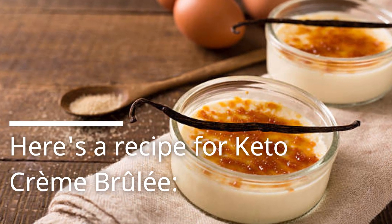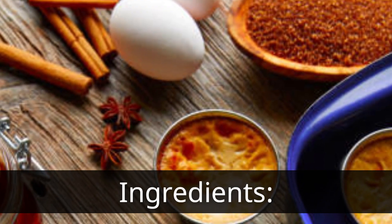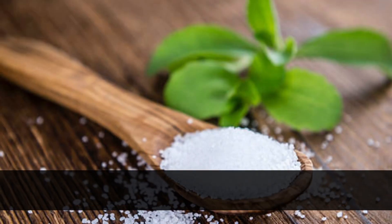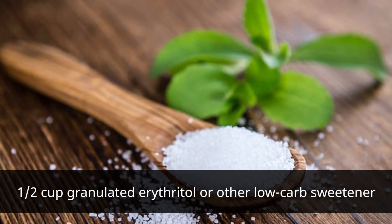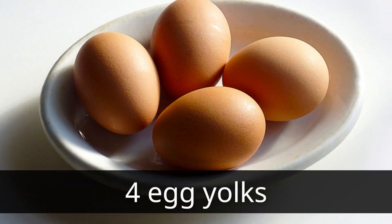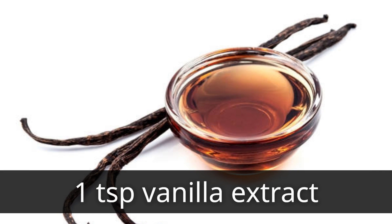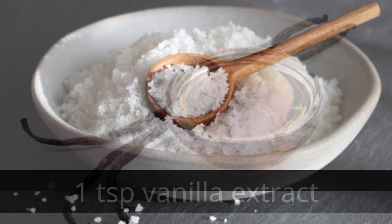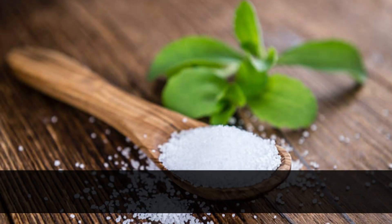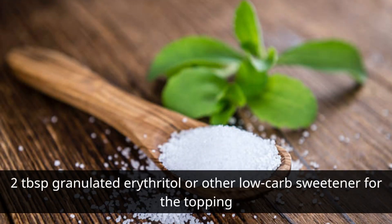Here's a recipe for keto crème brûlée. Ingredients: 2 cups heavy cream, 1/2 cup granulated erythritol or other low-carb sweetener, 4 egg yolks, 1 teaspoon vanilla extract, 1/4 teaspoon salt, and 2 tablespoons granulated erythritol or other low-carb sweetener for the topping.